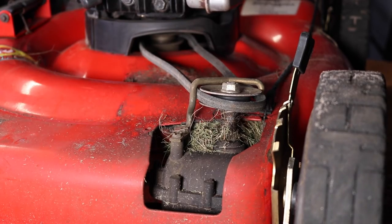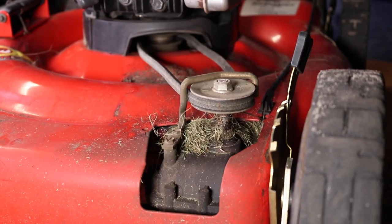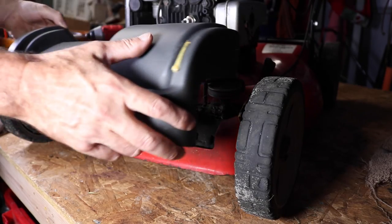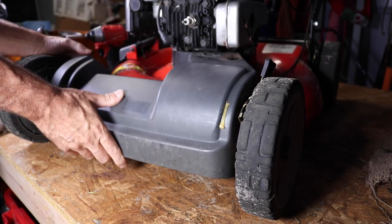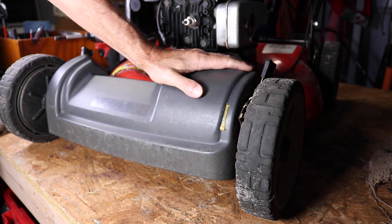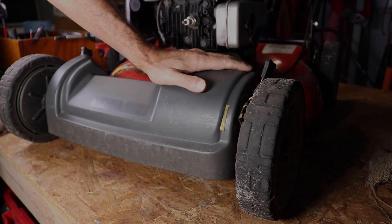Let's activate our belt from up top and see what it looks like. Looks like it's working great. We'll just put our cover back on here very carefully, flip this back over and put the two screws back in underneath. So that's how you're going to replace the belt on this Snapper push mower. Thanks for watching.